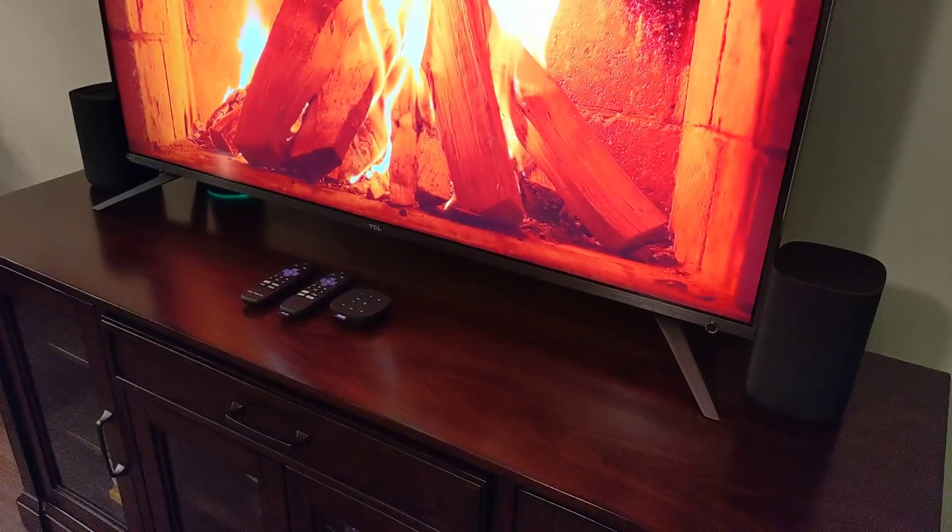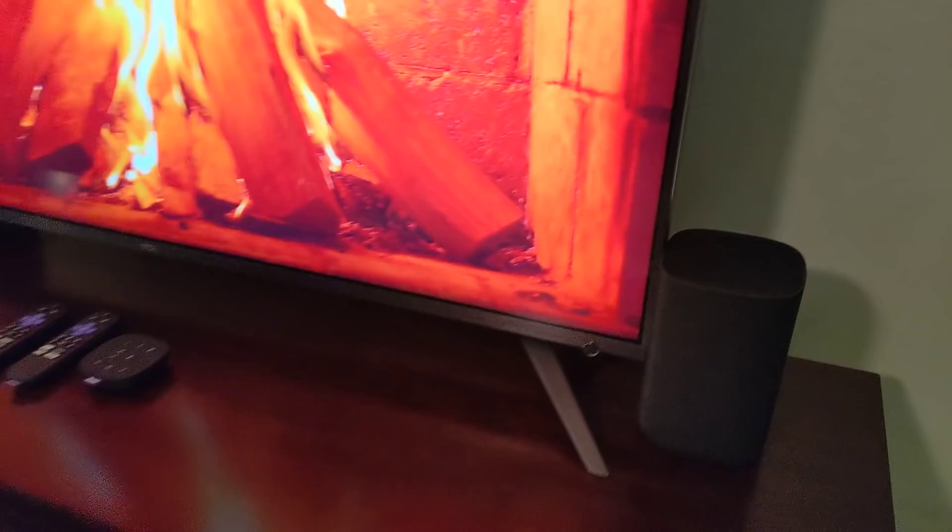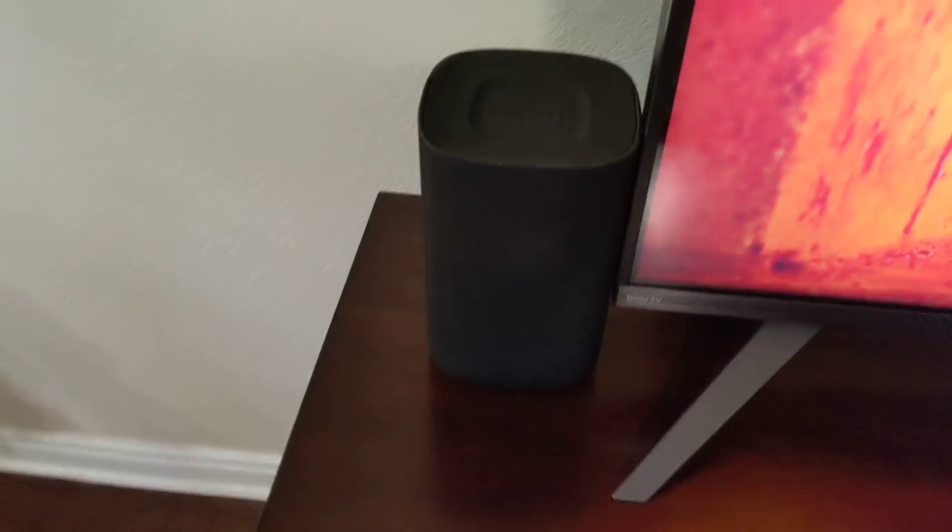Today we're going to take a look at the brand new 2018 Roku Wireless Speakers. These speakers won't be available at Roku.com until later this month. They are available for pre-order right now, but I've got an early review unit of the new wireless speakers. I thought I'd give you a look at not only how they work, but how they look in a real living room.